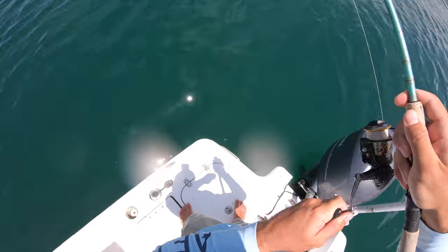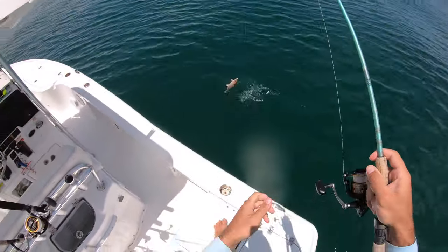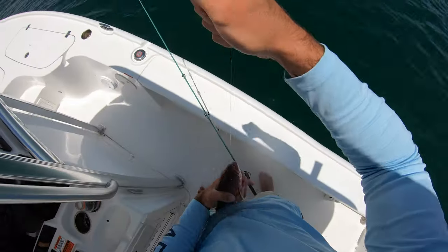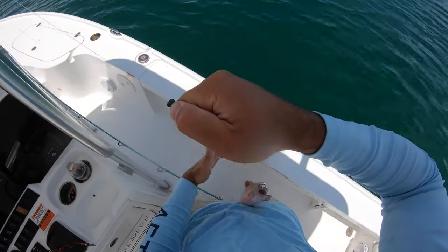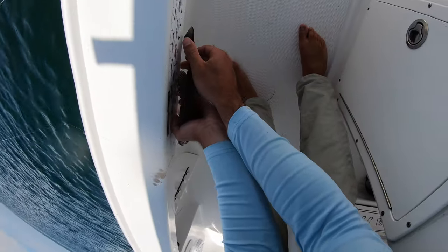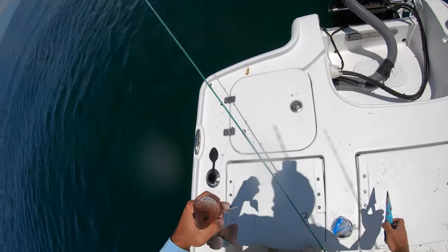There's another one — whoa that's a good one right here, come on up. Another keeper — we're on them now. This one's 12 inches, a little bit bigger than the other one. Keep this guy too.